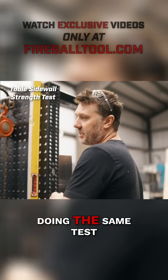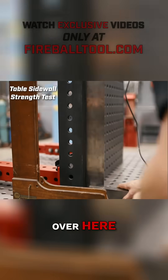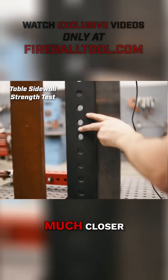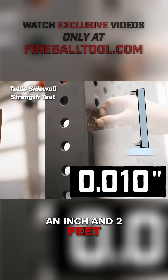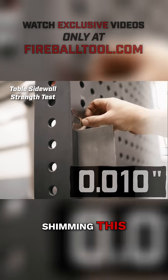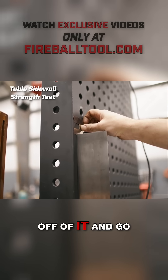Doing the same test on the Dragon Wagon with the same square over here — we are much, much, much closer. It looks like we're about ten thousandths of an inch in two feet. I wouldn't worry about shimming this if I was going to use this platen in this configuration; I would just build off of it and go.